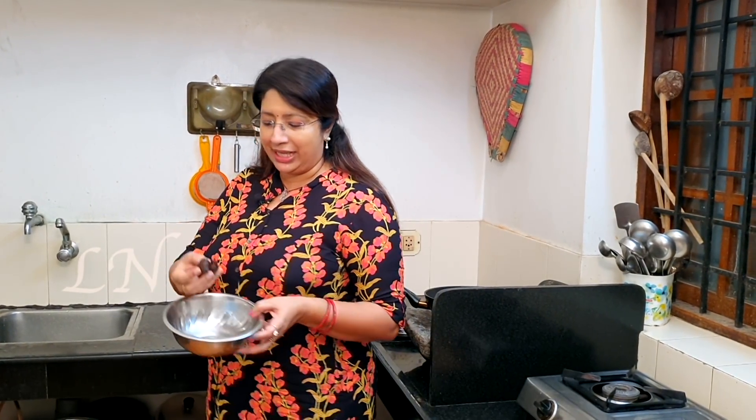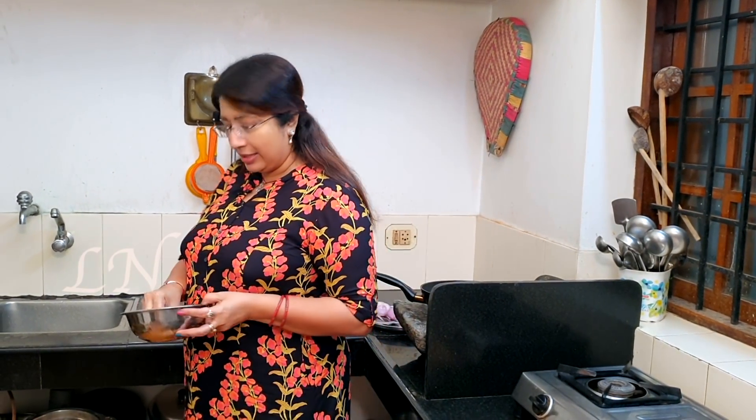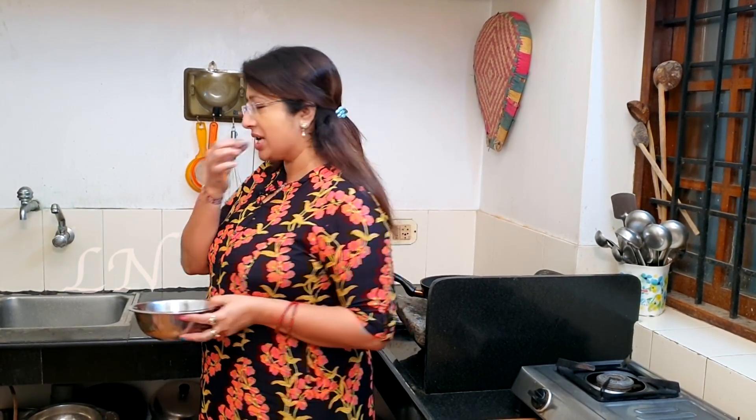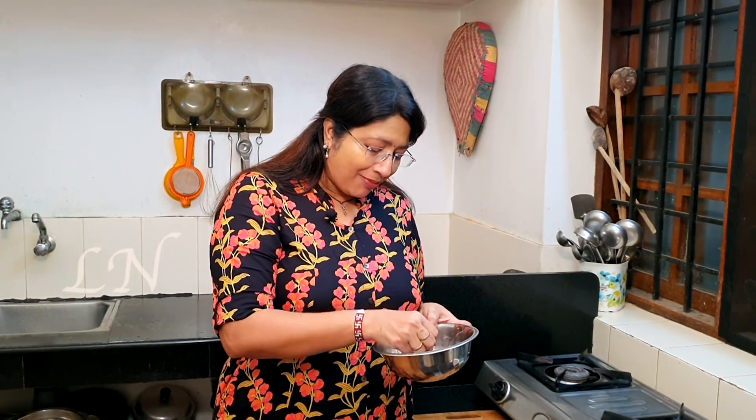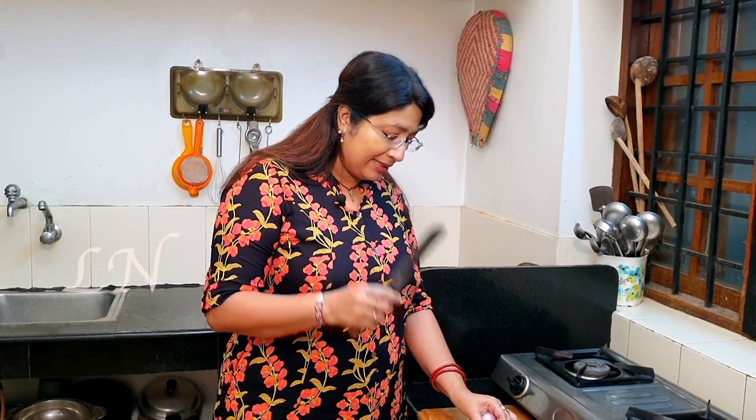The dish is very good. I will put it on the side. Let's taste it. The dish is very good. Now I will have a little bit more and put the soya chunks in the pan.